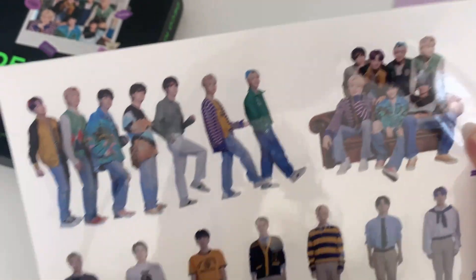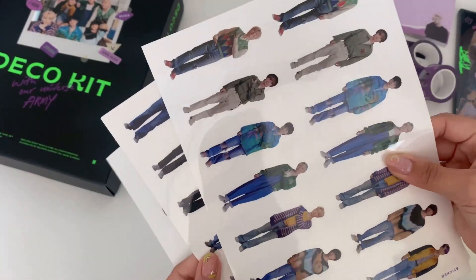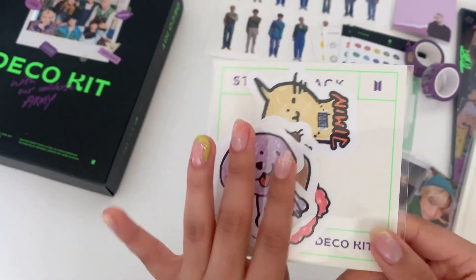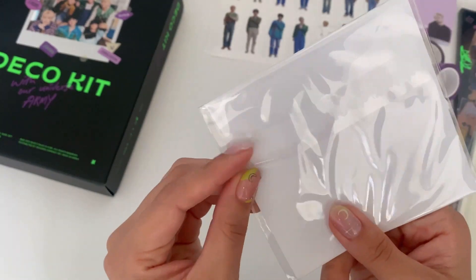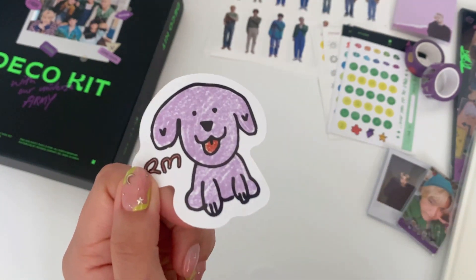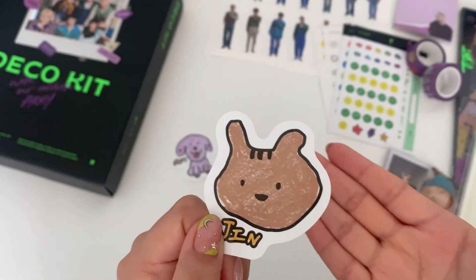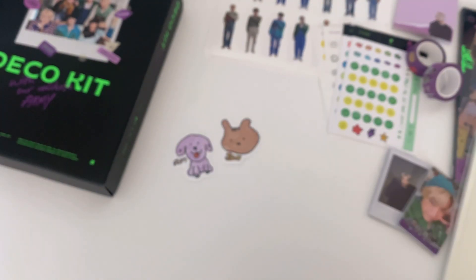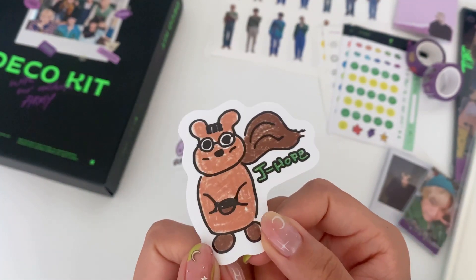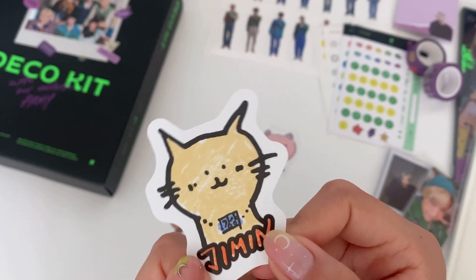I'm so happy I got this! We get four sheets of the members. Next we'll open this sticker pack, also drawn by the members — little animals. RM drew a cute little puppy, Jin drew his hamster, Yoongi's is a cat, and J-Hope's is a little squirrel. We got Jimin's — Jimin's is a cat too.